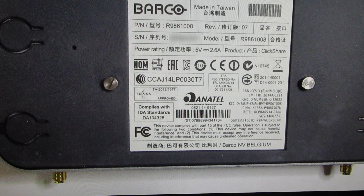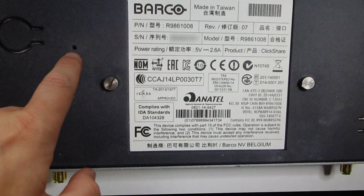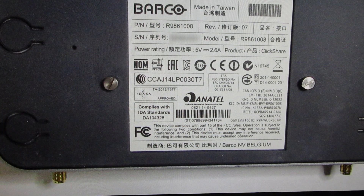Now you can do this from the web interface, but if you don't want to do it from the web interface, you can do it straight from the unit itself. We're going to come to the bottom of the unit, and we're going to find this little hole right here, and we're going to use a paper clip to press the button that's in that hole.